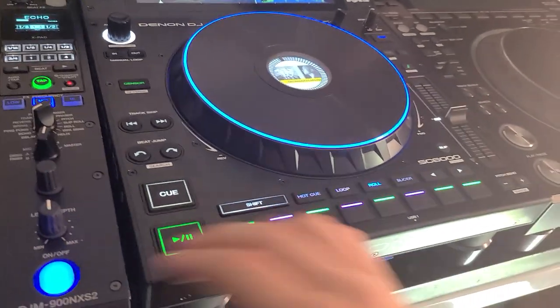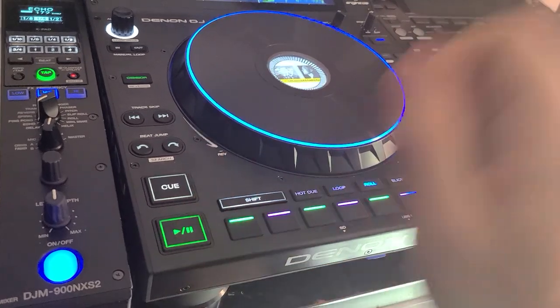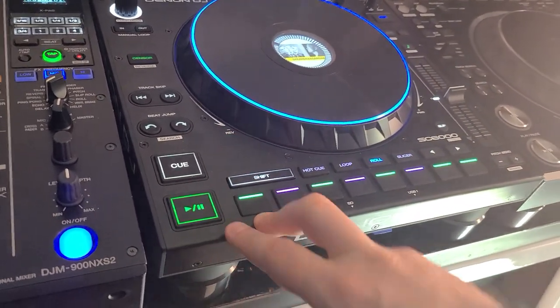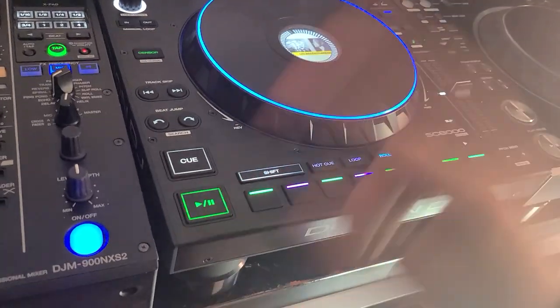Turn on the volume to see what's happening here. You're holding that down while you engage it, and then you can almost hit them both again to get out of it.